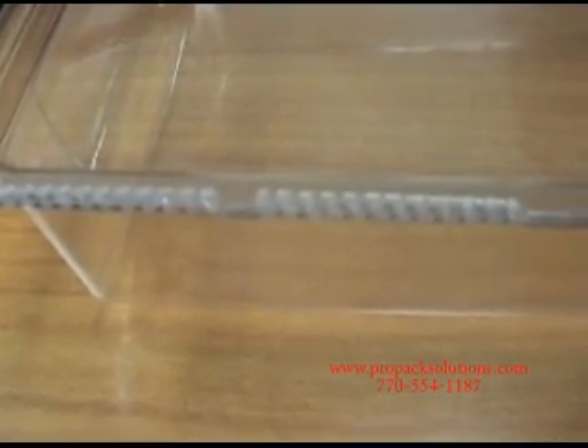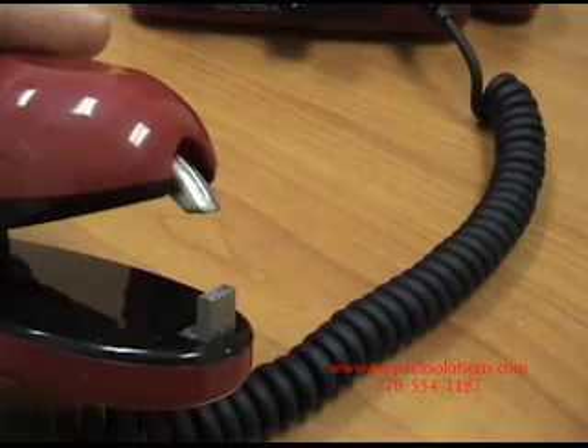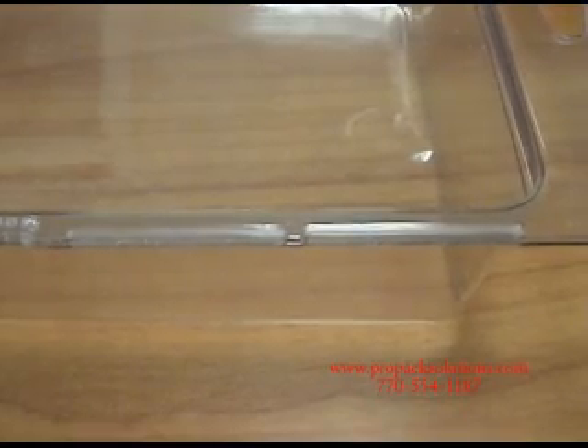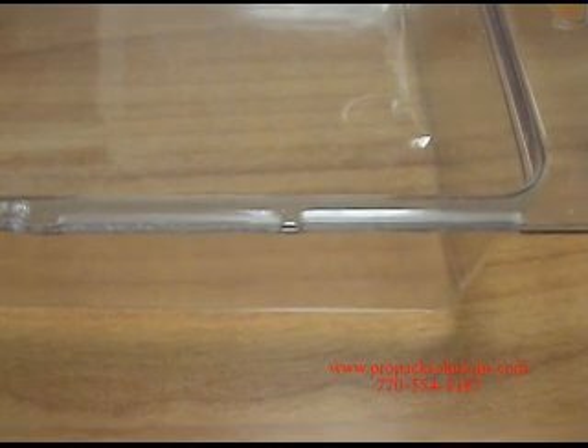This seal was made with the rib jaw. This seal was made with the Quappa. This seal was made with the standard DPC-10. This seal was made with the DPC-10 using the extended line jaw.